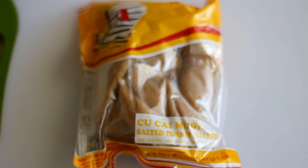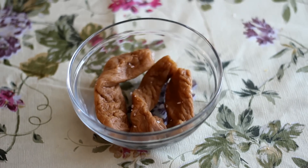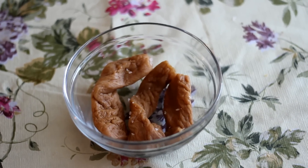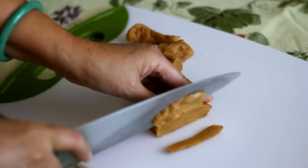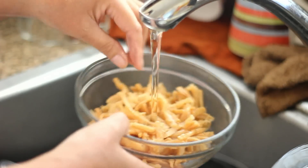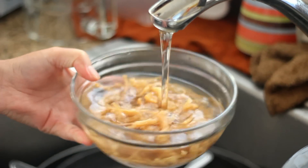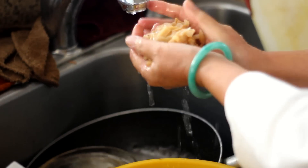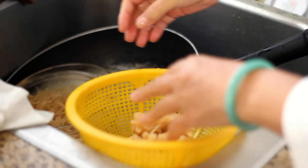You will need 3 salted turnips. The package looks something like this. When you take it out of the package, it looks like this. Remember to scrape off the salt. Take each salted turnip, cut it about 2 inches long then cut it into strips. Soak it in water for about 30 minutes to an hour. After soaking, rinse it at least 4 times. Drain out the water and set aside.